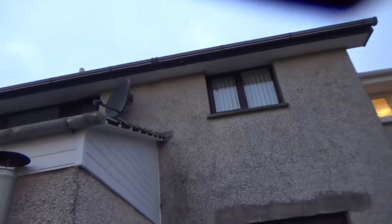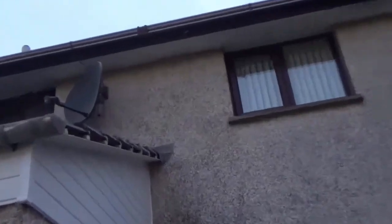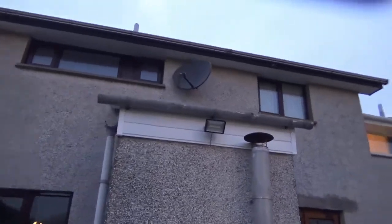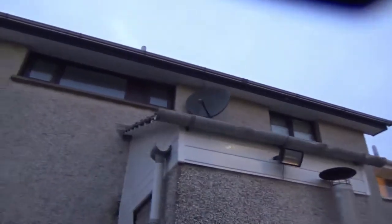Just pointing to do between the tiles and — it's actually like an asbestos board there, but it's the newer stuff, not the dangerous material. And just a wee connection to fit the gutter in.